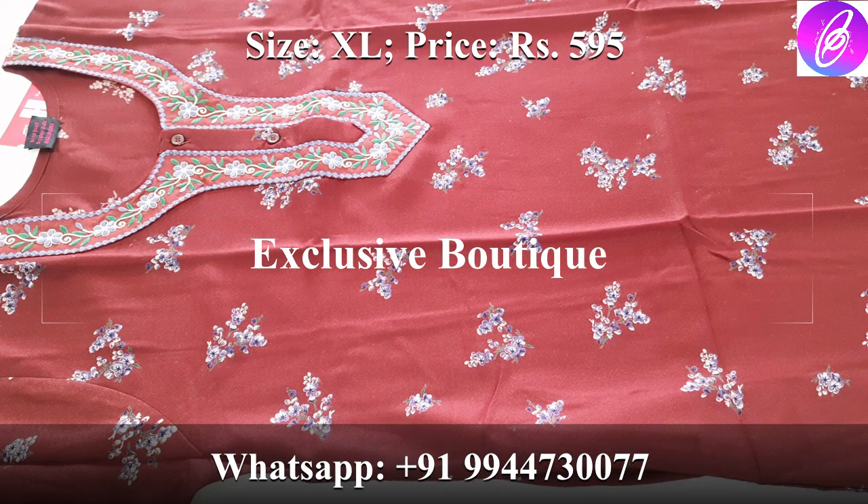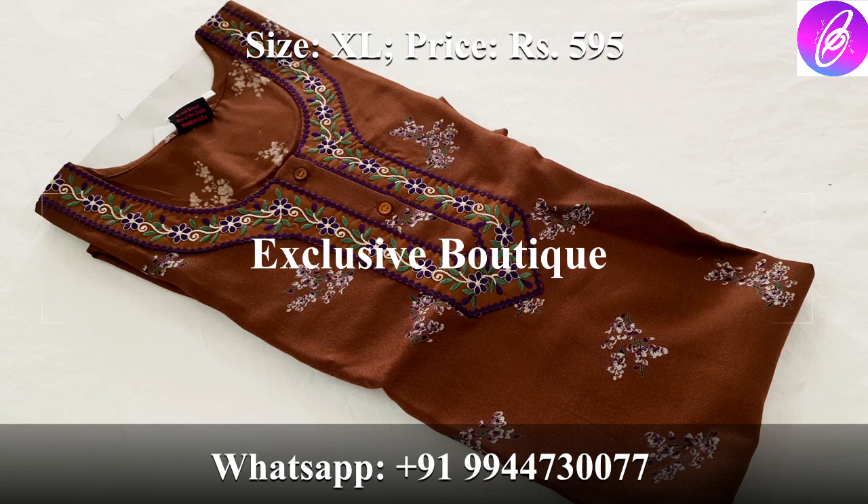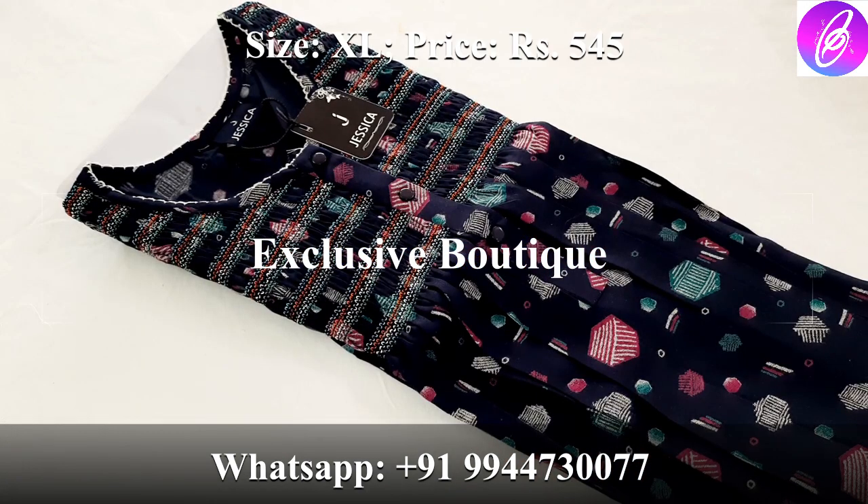Chest size 44 inches, hip 50 inches, height 55 inches. The price is 595 rupees. There is another color available — a different brown color — with the same all-over design. You can also see it in the next tray. This is all fine material.